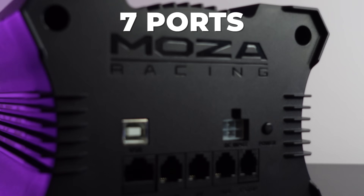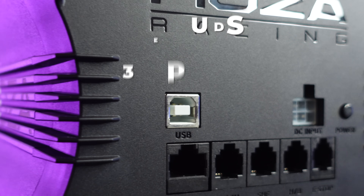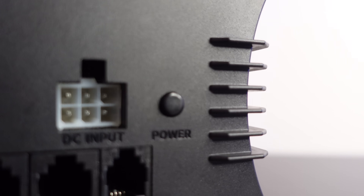On the back side of the Moza R12 is where you can find all of the cables. There are a total of seven ports, which is pretty standard design from Moza — you can find it on all of their wheelbases. One thing to mention is that the power button is located on the back side of the base, which can sometimes be hard to reach, though I don't think it's really a big deal.